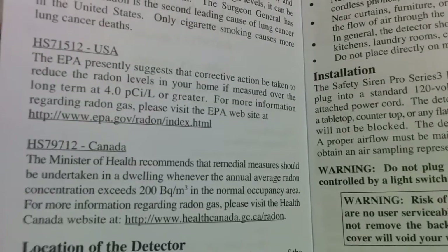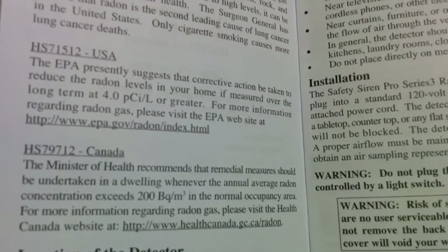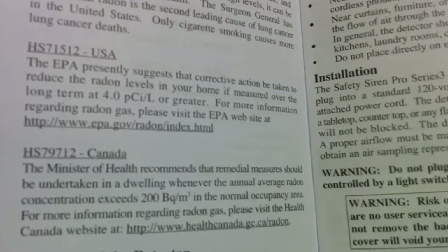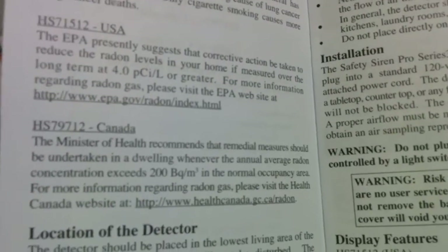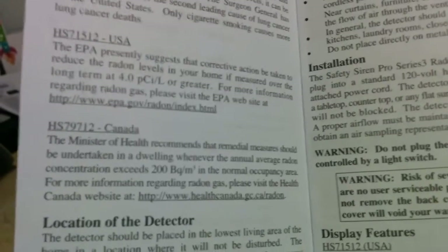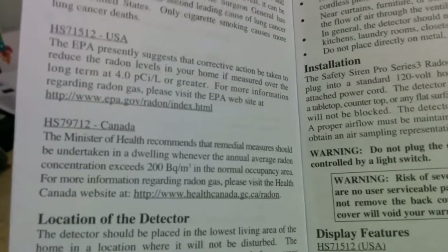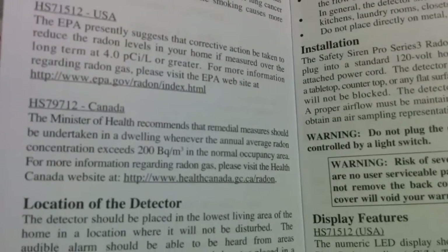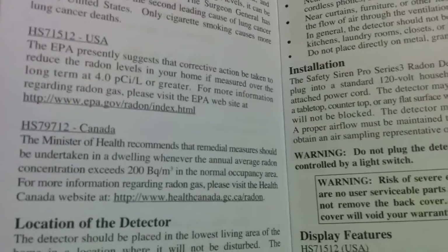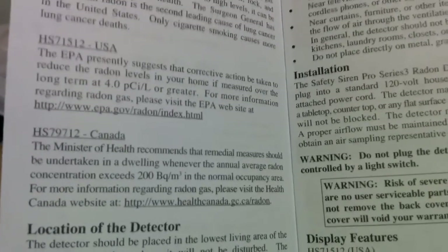The EPA presently suggests that corrective action be taken to reduce radon levels in your home if measured over the long term at 4.0 pCi per liter or greater. For Canada, the Ministry of Health recommends that remedial measures be taken in dwellings that exceed an annual radon concentration of 200 becquerels per cubic meter in a normal occupancy area. And as you can see from my readings, they were pretty close to that 200. The World Health Organization actually suggests taking action on anything above 100 becquerels per cubic meter.